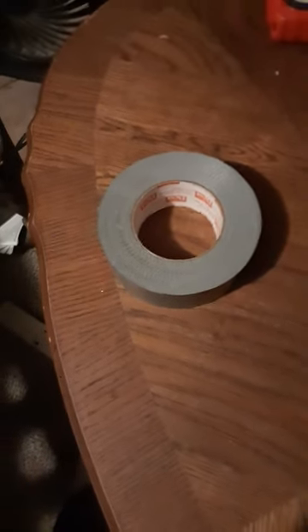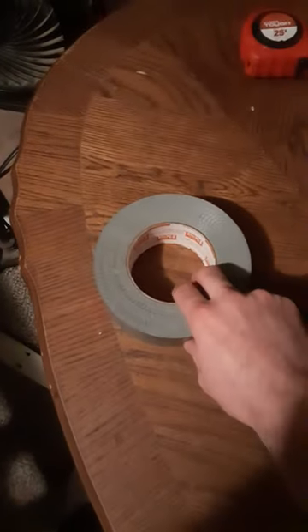Hey guys, this is Tathan, and today I want to show you how to make — or more or less show you — a trap I made for roaches, and all you need is duct tape. That's it, duct tape.